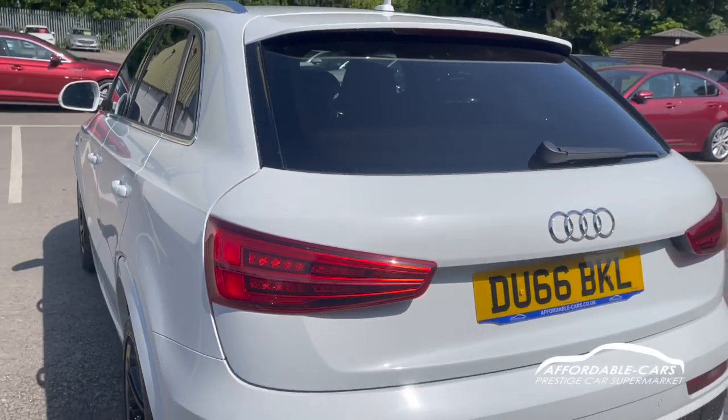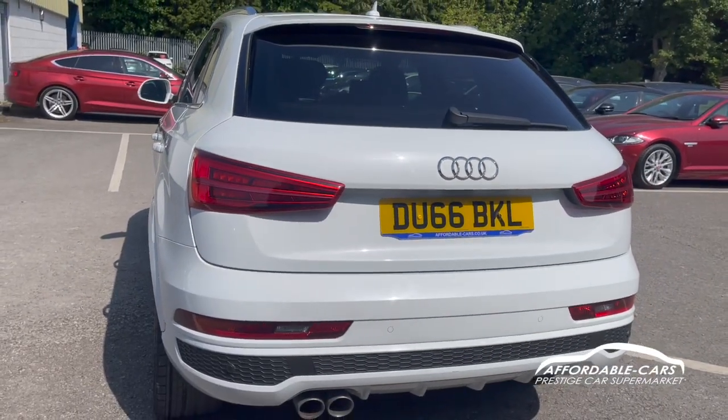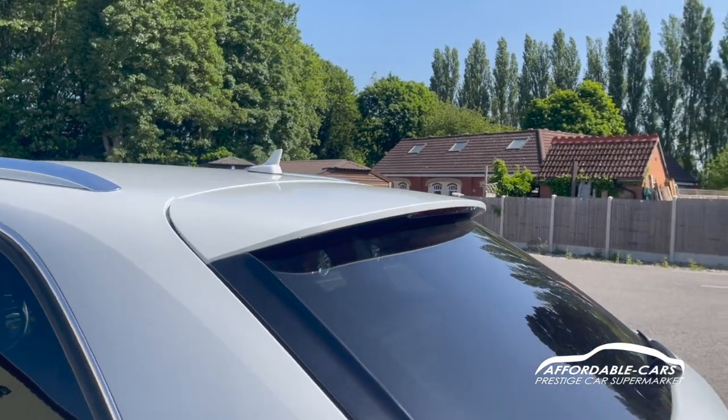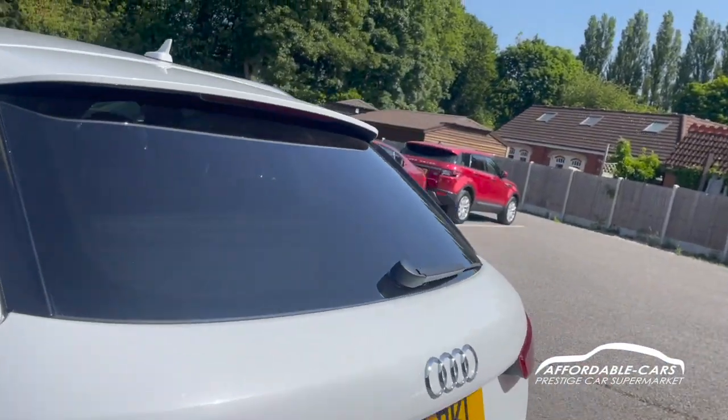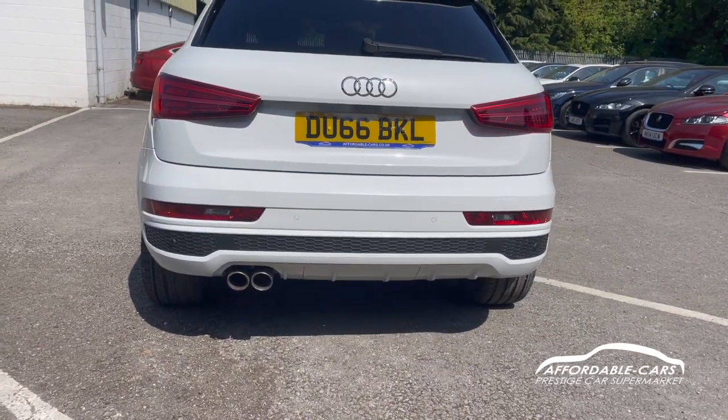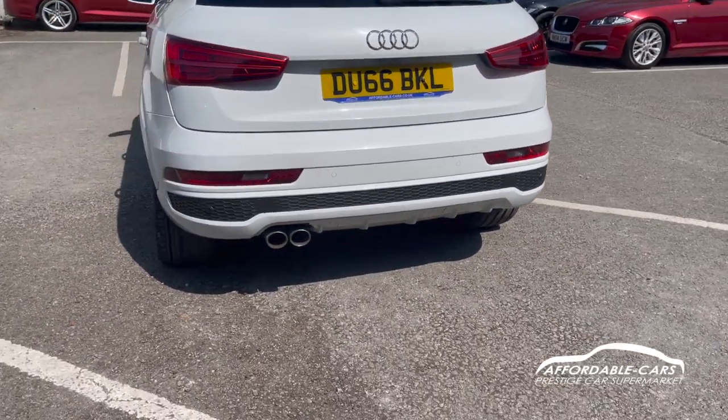If we go to the rear, you can see the nice rear tail lights, which are very bright — especially at night. We also have the nice lit spoiler on the top of the boot, which gives a great sporty look. The S-Line rear bumper is matching coloured to the body colour, which looks great.